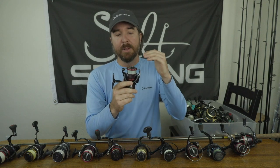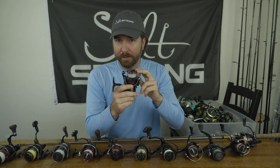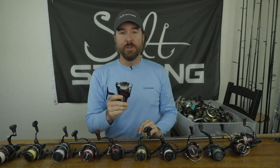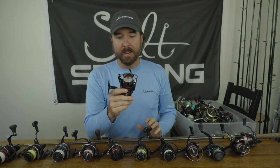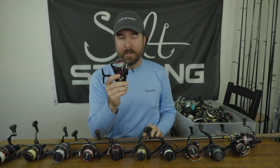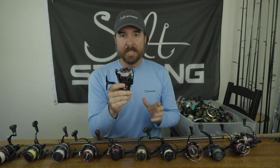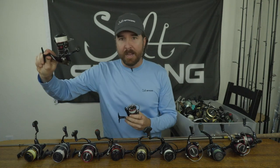This 2500 Fuego holds over 200 yards of 10 pound braid, which is what I use most. Even going up to 15 pound braid it still holds about 180 yards. No matter what size snook or redfish you hook into, it's not going to pull out 180 yards of line — that's a ton of line. My performance has just steadily increased as I moved from 4000s down to a 3000 and finally landed on this 2500.